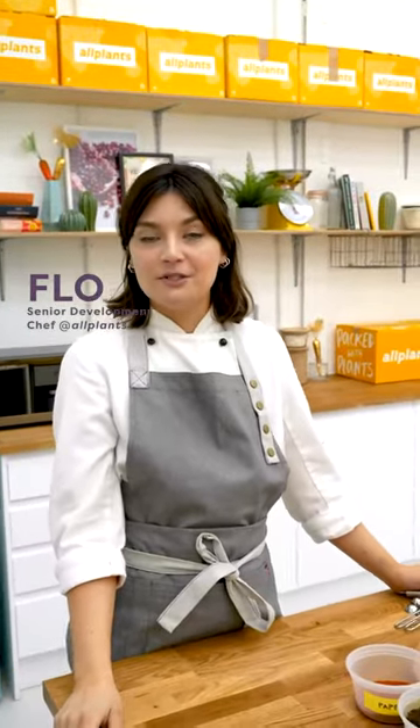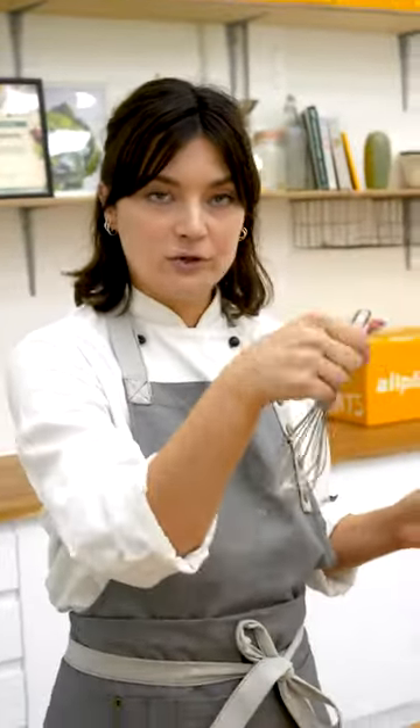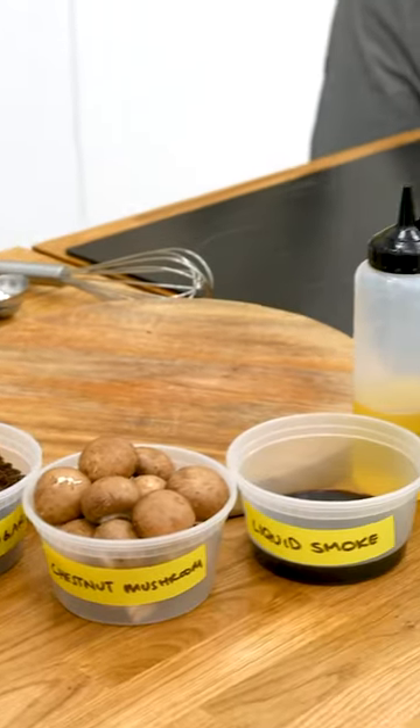I'm Flo, senior development chef at All Plants, and today we're going to be making some mushroom pancetta, which goes on our carbonara.